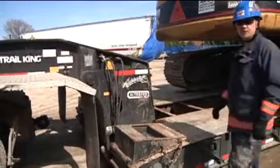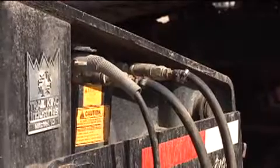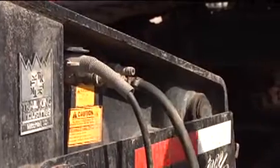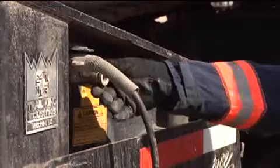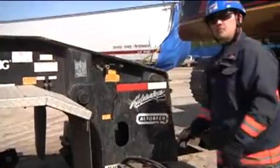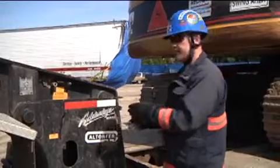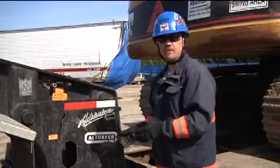Another unique feature of the detachable low boy trailer is that it has a secondary set of air and power connections that also have to be disconnected. This removes power from the front section of the trailer to the back end and again ensures that we've locked the air brakes.